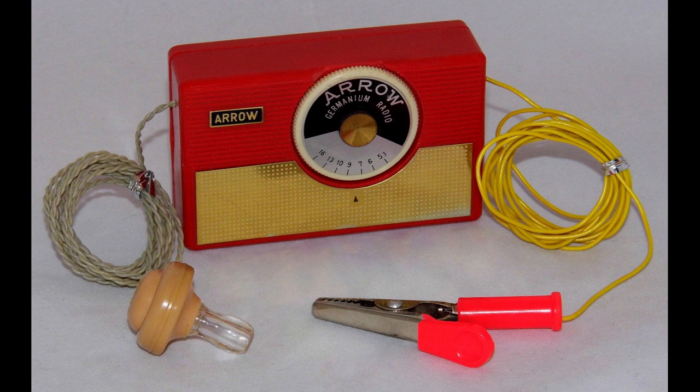Here are some of the advantages and disadvantages of crystal radios. Advantages: simple and inexpensive to build, no external power source required, durable and reliable, educational and fun to build. Disadvantages: not as sensitive or powerful as modern radios, can be difficult to tune in stations, and can only receive AM radio signals.